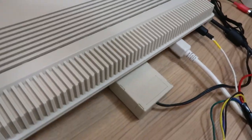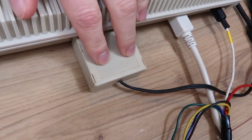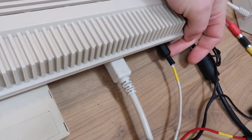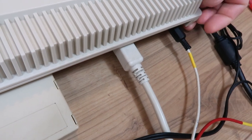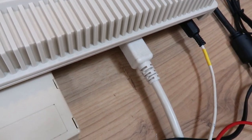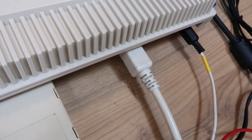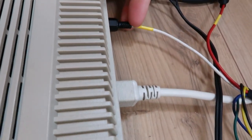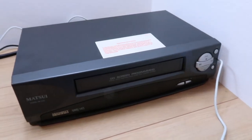Here we've got a composite output and a composite input connection that goes to and from the video. At the back of the Amiga you'll see we've got the VBS system itself plugged into the serial port, and we're also using the mono composite output from the Amiga. This is what's used to get the data from the Amiga into a video format to then record it tape to tape - that's basically how it stores the data, going from the mono composite output to the composite input on the video recorder.